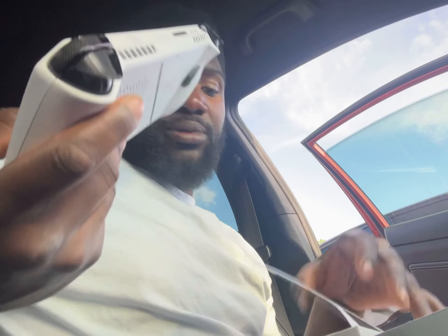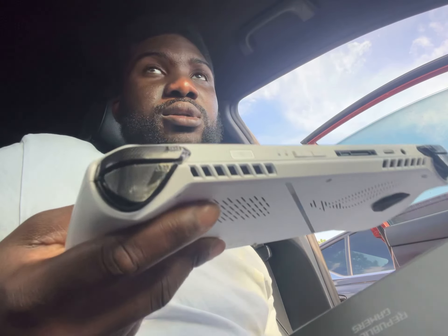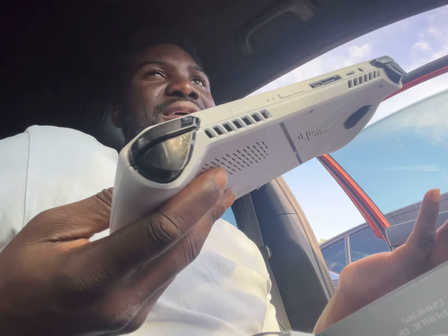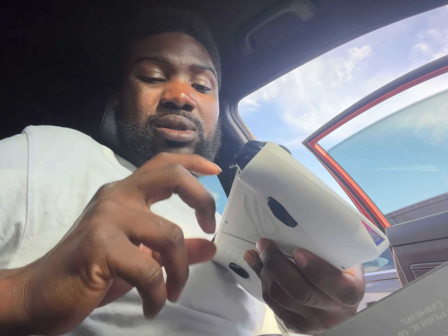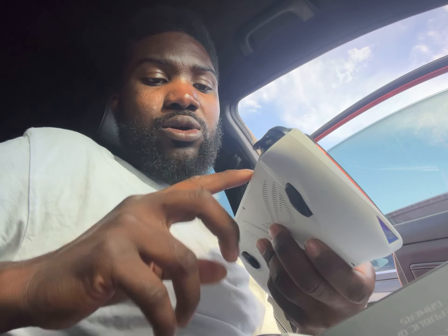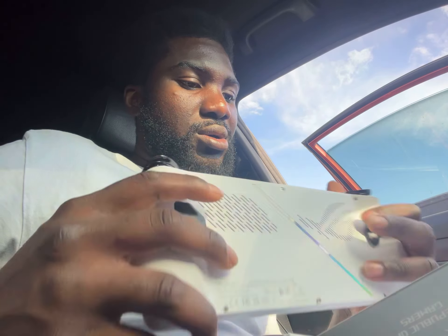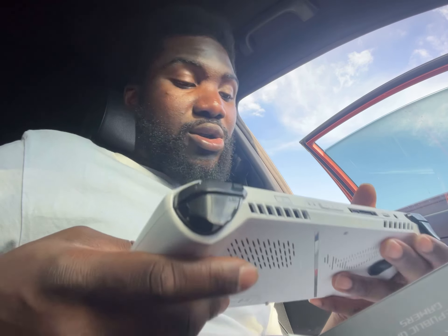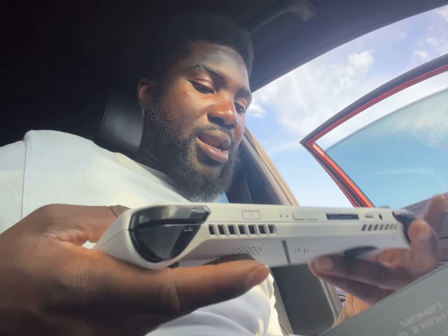A lot of people complain about ASUS customer service. I've had some of their products in the past and honestly I take care of my stuff. For example, a lot of people had issues with the USB-C port on the ROG Ally, but mine worked very well — never had an issue. Mine was probably one of the newer updated versions.